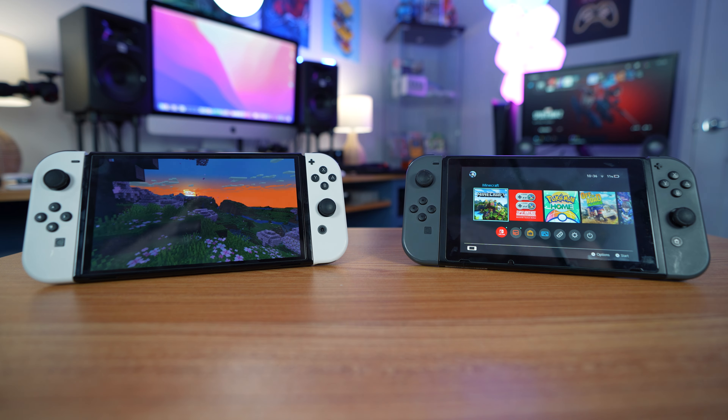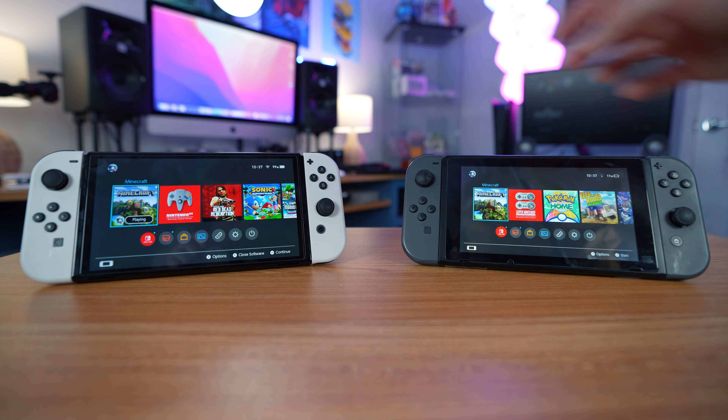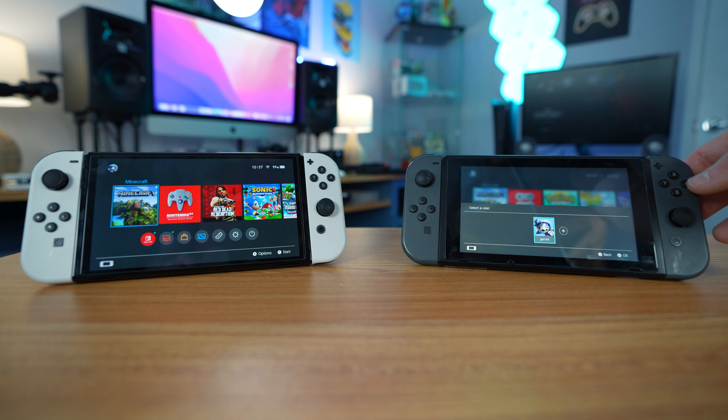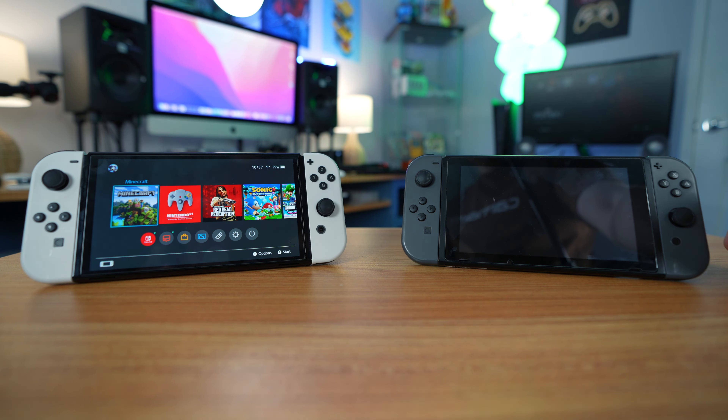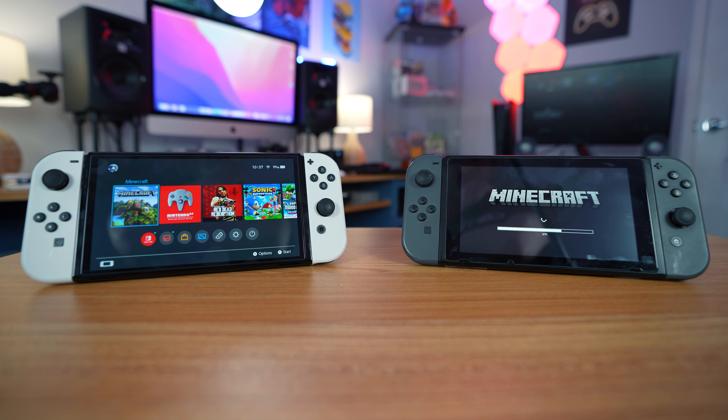It's a pretty fast gameplay load right there. Now let's try out the original Nintendo Switch. It doesn't do any loading with it, which is interesting. Still pretty quick.